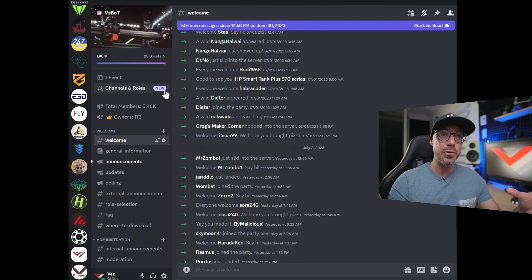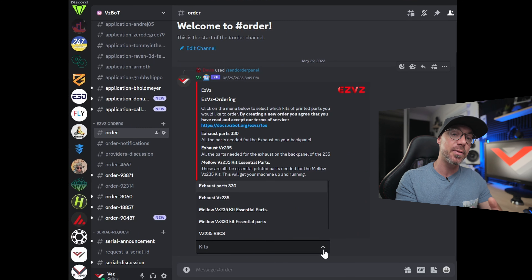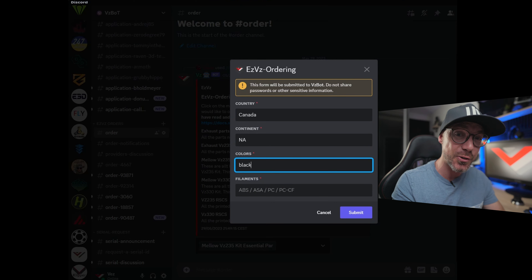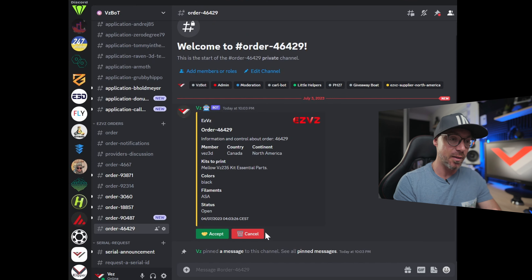How is that program working exactly? It is very simple — it is based on an order picking system. When a buyer wants to order some parts, all they have to do is go on the Discord server under the Easy VZ order channel, where there is a bot that was coded just for that program. You fill a couple of fields: a dropdown menu asking what kind of parts you want printed, what color, what type of filament, your location, your country and continent. That creates an order and based on your location, providers will see that order — only providers that are close to you — to avoid high shipping costs.